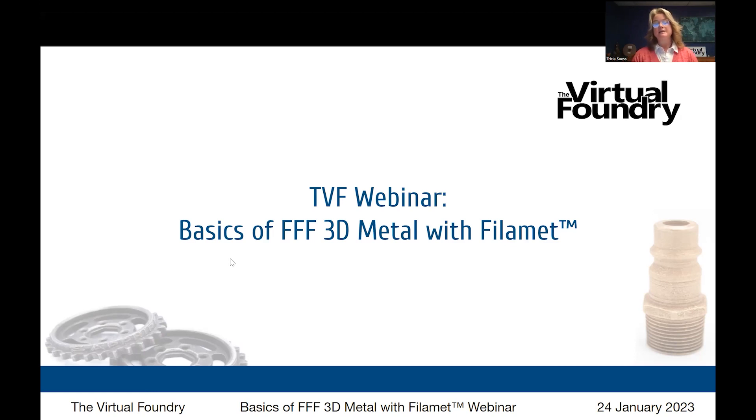Today is January 24th, 2023. The time is 11:02 AM here in southern Wisconsin, USA, and the temperature is 32 degrees Fahrenheit — an even zero degrees for Celsius users. With me presenting today is Brad Woods, our founder, inventor, and all-around science guy. Say hello, Brad. Hi everybody.